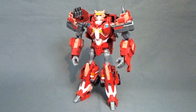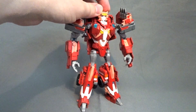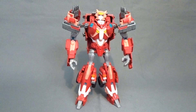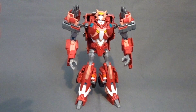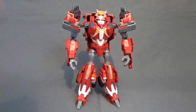Elita uses Transformers Prime Robots in Disguise Ultra Magnus as a base, with the Power of the Primes Elita 1 head attached using some little modifications, which I will go into later. The first main inspiration I got for this was from Sam Makes Toys on Twitter, who designed a 3D printable Elita 1 figure which can actually transform into a Peterbilt, similar to Movie Optimus. This design came out around a time when there was a lot of discourse about female Transformers having all the same kind of body design.